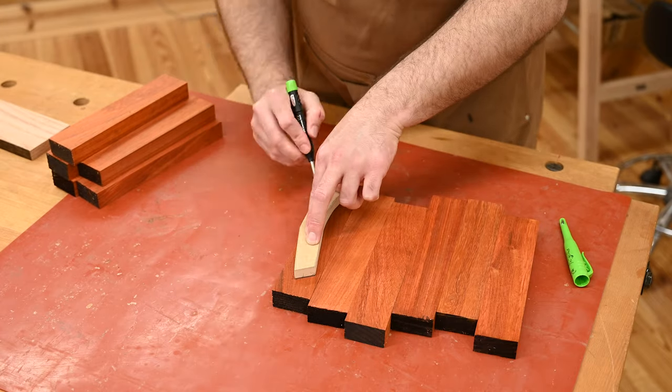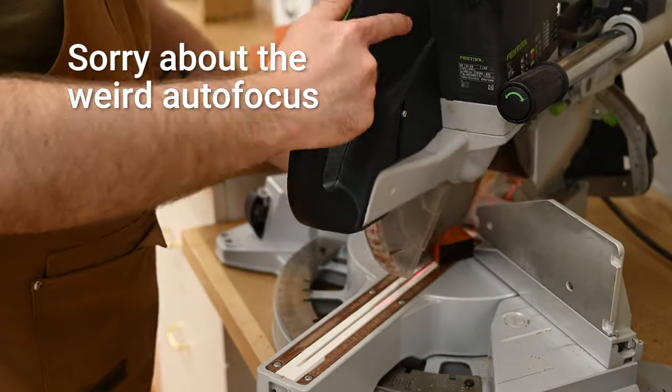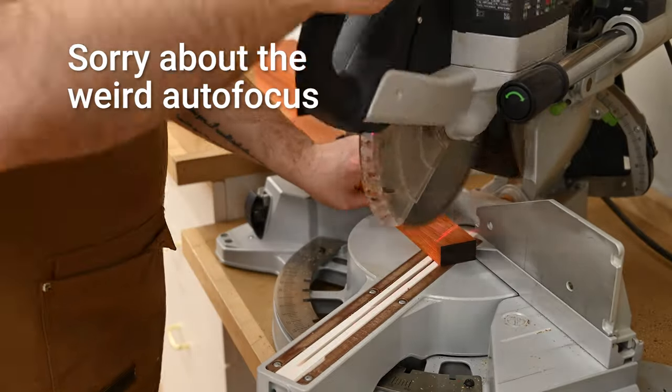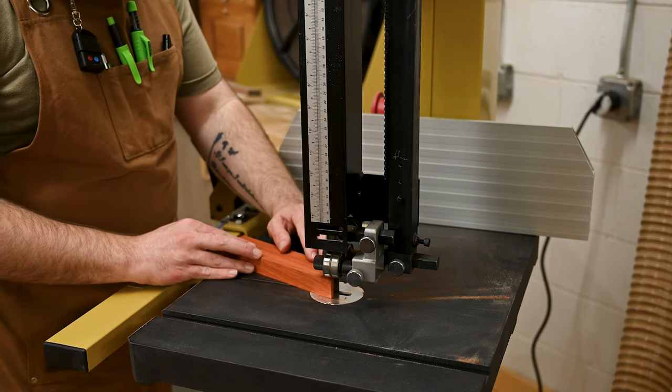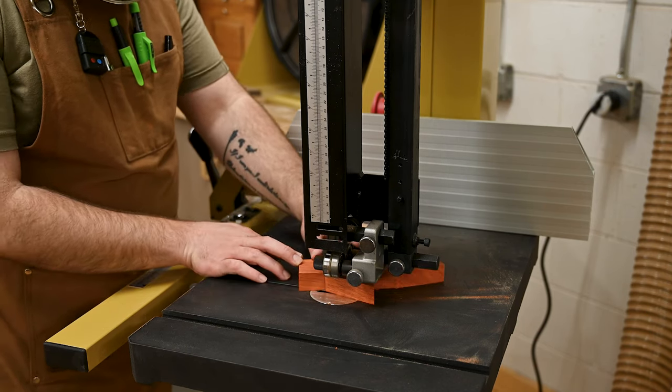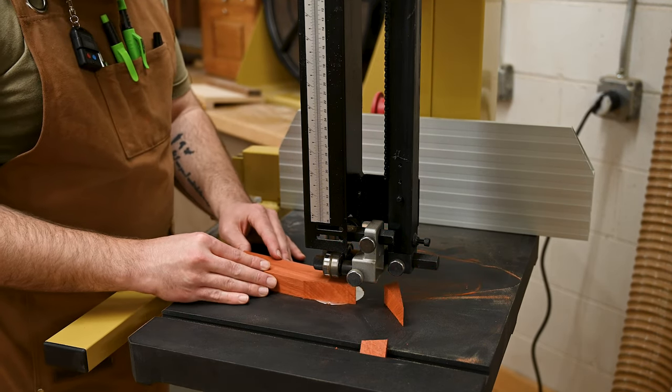And then I really just have to dress it up. To make sure the length and that top angle are consistent, I decided to do this first step on the miter saw with a stop block. Then on the bandsaw, I'm going to cut that front curve and the two angles on the back that kind of mimic that front curve.